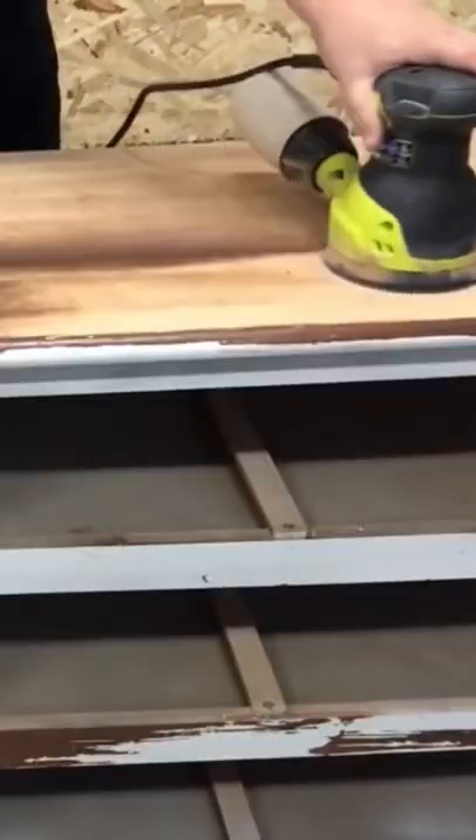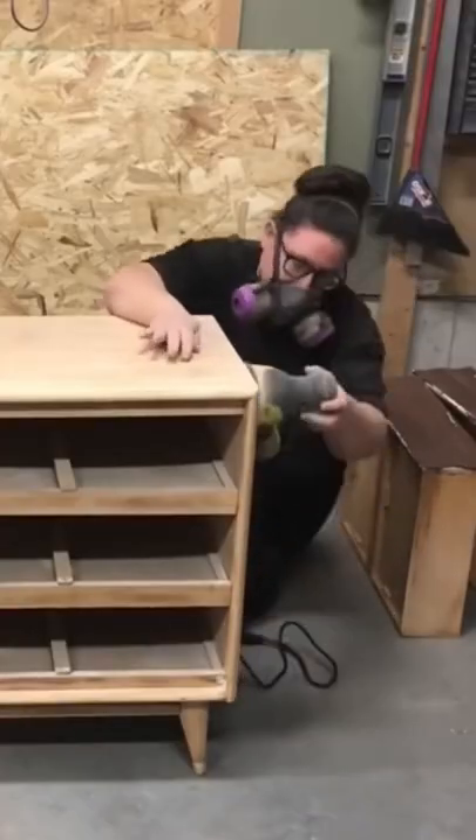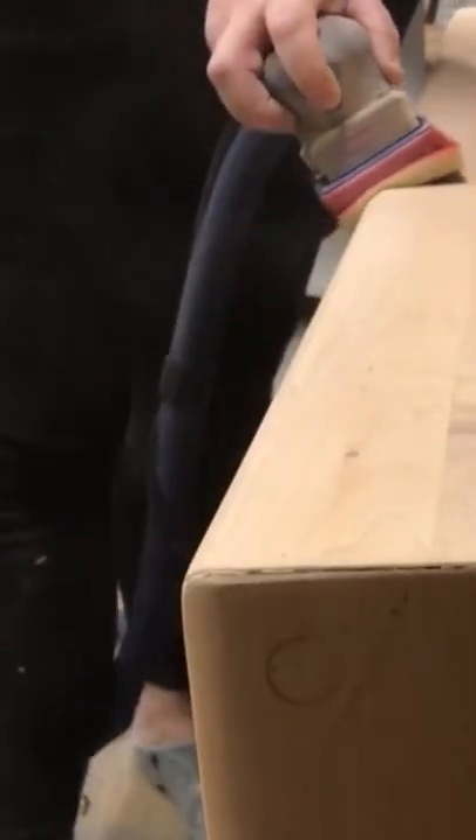Let's flip this free dresser. It had a terrible paint job, so I used a chemical stripper to remove most of it, and then I sanded and sanded and sanded until I found a beautiful solid maple piece underneath.